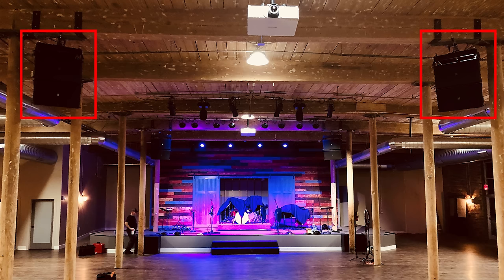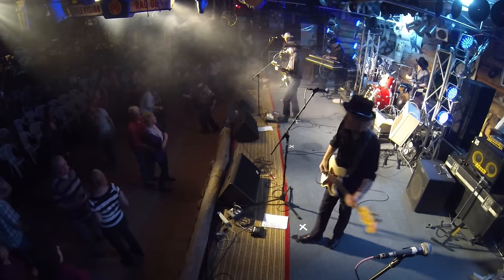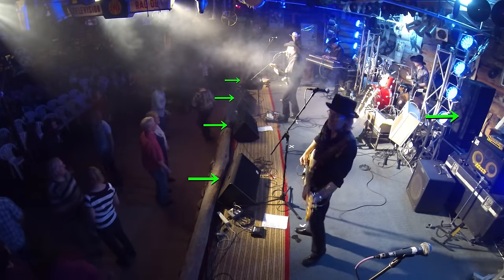In addition to the main outputs, most mixing desks also incorporate auxiliary or secondary outputs which can feed more speakers. Those extra speakers are typically the speakers we see as musicians on stage when we perform. And when we fire up those speakers, what we want to hear through them is absolutely different to what the audience wants to hear.